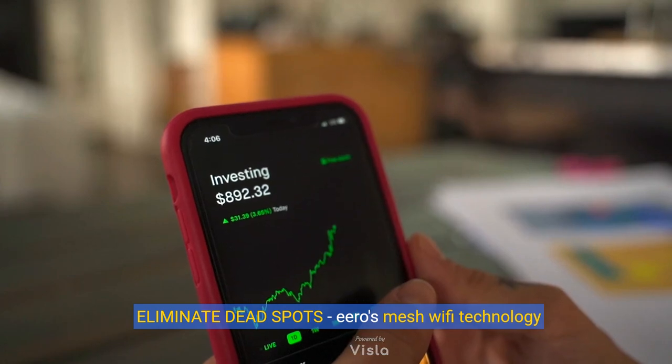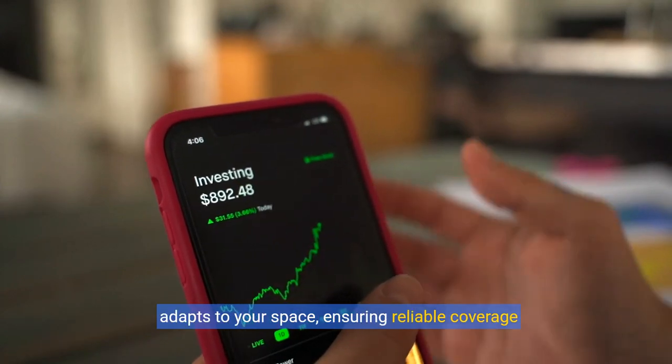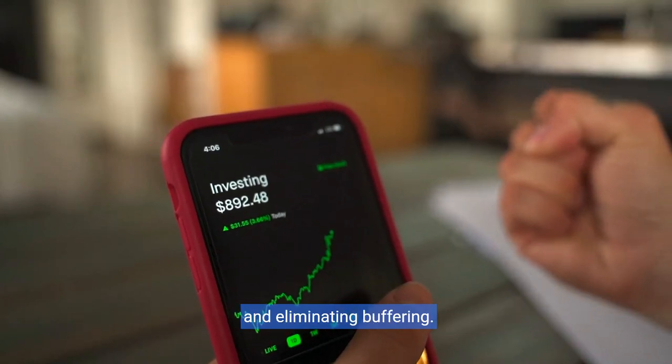Eliminate dead spots. Eero's mesh Wi-Fi technology adapts to your space, ensuring reliable coverage and eliminating buffering.